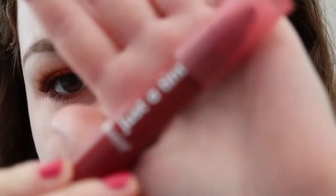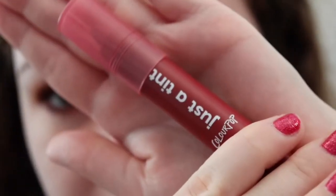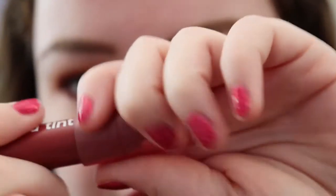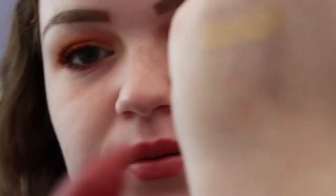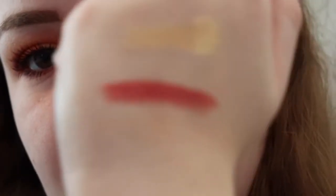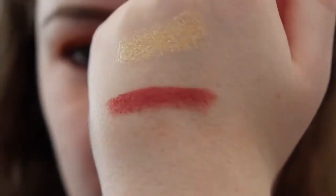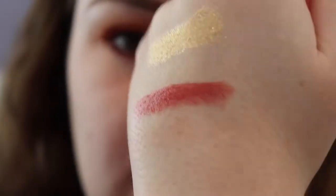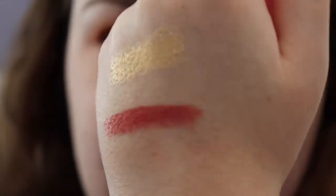And the last product I have is this Just a Tint lip crayon that Colourpop has. These are really nice. This is the shade I'm wearing currently, but I will add a little swatch on my hand as well. There is the Agogo Colourpop Lip Tint.